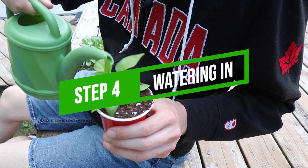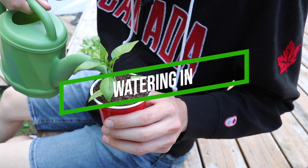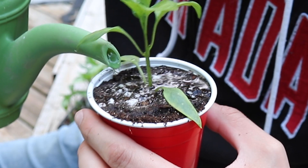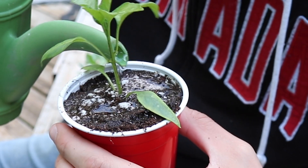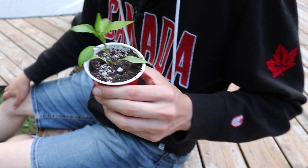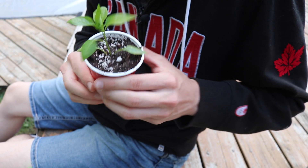The next step is real simple — just take some lukewarm water and gently water your plant. Try to deliver the water fairly slowly so you don't disturb the roots too much, and make sure it soaks down nice and deep. But make sure you don't drown it, because obviously that wouldn't be good either.